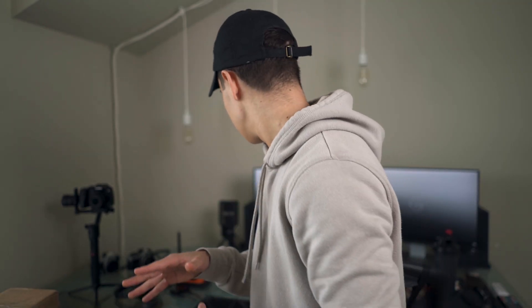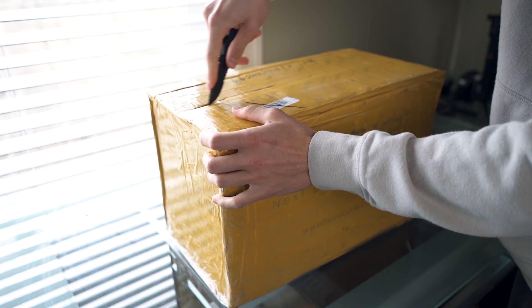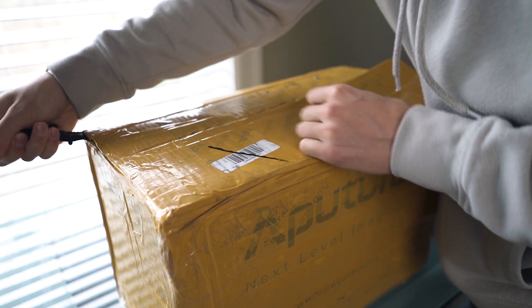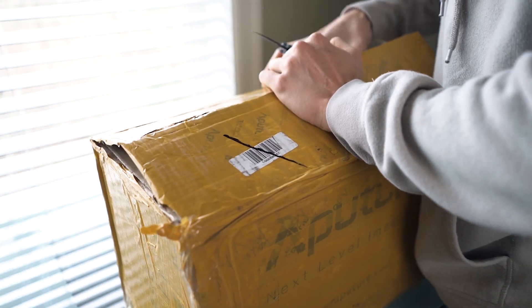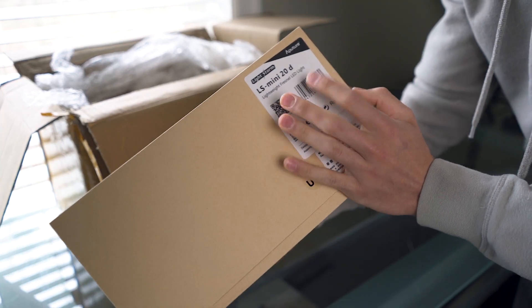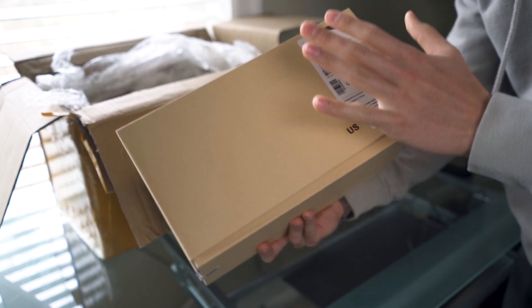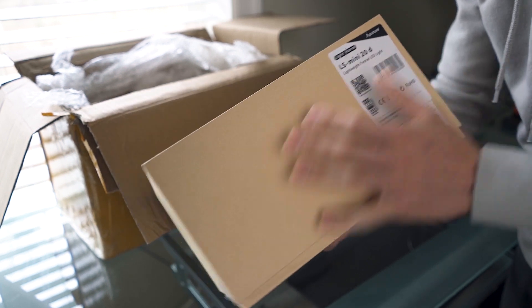My whole office space here is really not set up for unboxing. I'm thinking about going to IKEA and getting a small table so I can do overhead unboxing-type stuff. Okay, so what we have here — this is the Mini 20D, the Lightstorm series from Aperture. This is basically a small LED Fresnel light. Really, really excited for this.